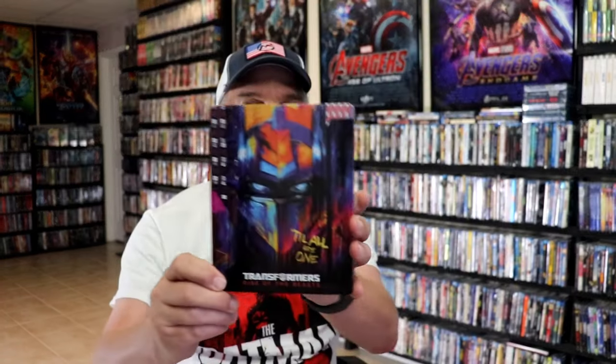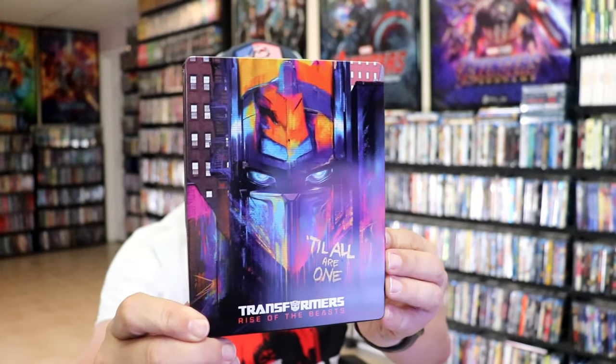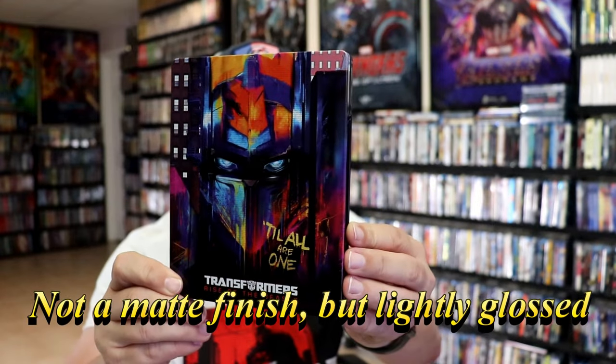I'm going to go ahead and remove this from the wrapper, and we can take a close look at this Steelbook. We've got the wrapper off and the J-Card removed. Here's the front of the Steelbook. It is a matte finish. No embossing or debossing, but great looking image there.